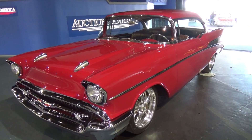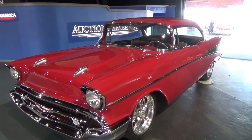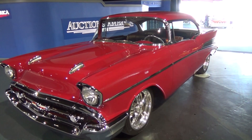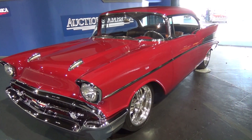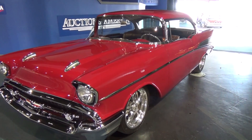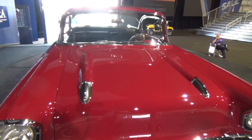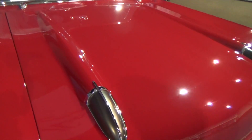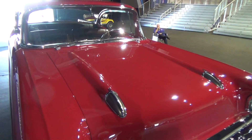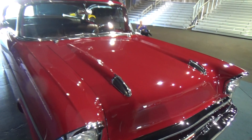Did you do any body modifications or massage? Not really — what we did of course is shrinking in the doors and quarters to make sure everything fits nice and flat down the side of the car. We actually removed the Bel Air trim on the quarter panel and did a paint insert instead — it just makes it look a little bit cleaner in our eyes. We also built some custom one-off hood bullets. We wanted something different — we'd never seen anything done like that before.